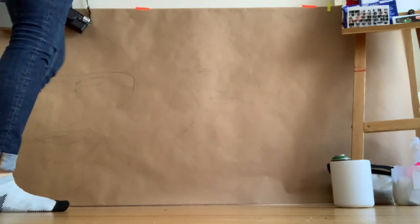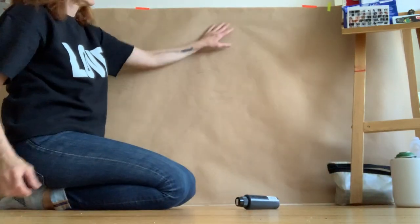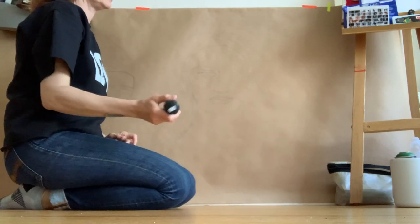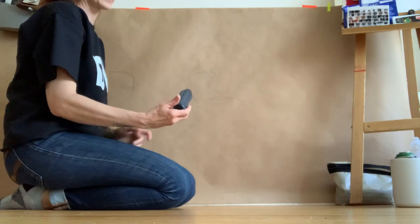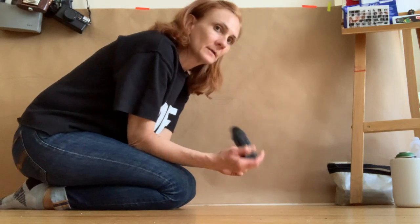Hi guys. Happy Victoria Day. I have two more drawings as promised, same model as last week. And instead of using the medium or larger Sharpie, I'm going to go back and use the sole tip on the run. I'm going to see what that's like.